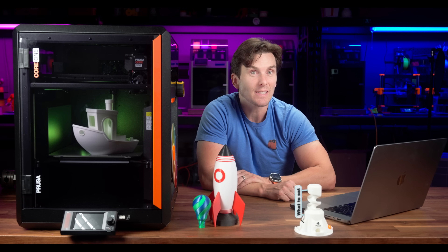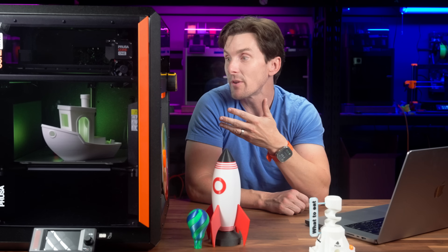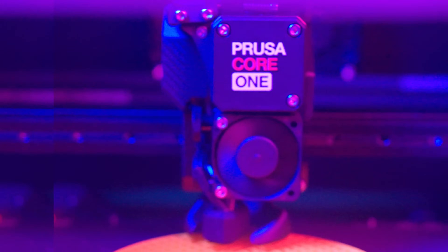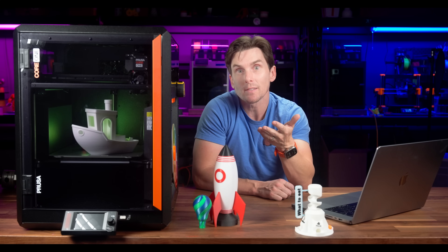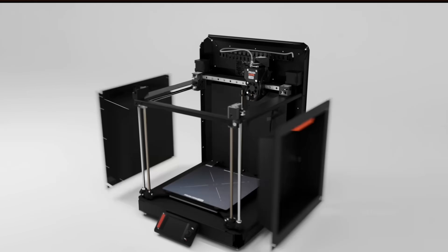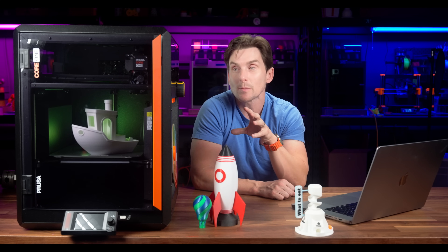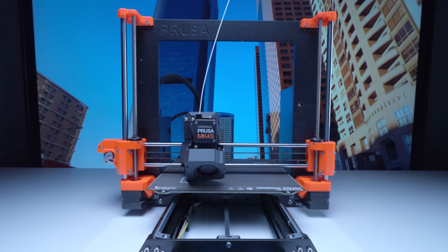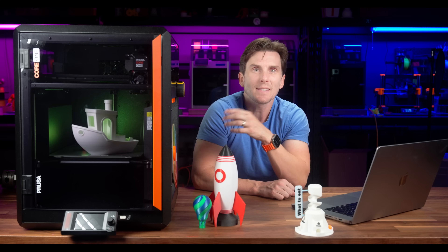Combined with Prusa Connect, you can slice and send files to your printer from anywhere. Prusa's Core 1 takes everything that worked for the Mark IV and builds upon it. You still get the same Nextruder, PEI-coated spring steel build plate, and the same smooth user experience. But you now get the benefits of a Core XY motion system in a fully enclosed chamber. The move to Core XY makes a huge difference in print speeds and reduces vibrations compared to the Mark IV's moving bed design. And since the printer is enclosed, it's finally optimized for high-temp materials like ABS and ASA without modifications.